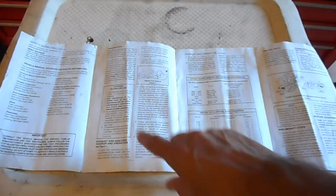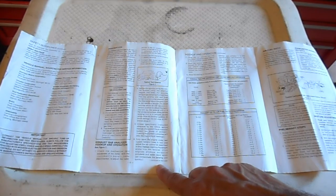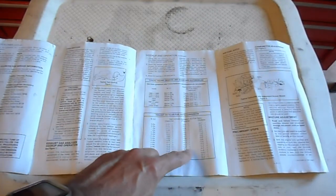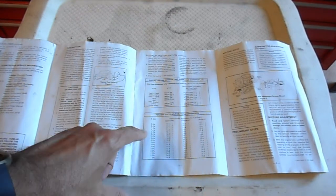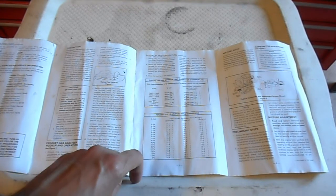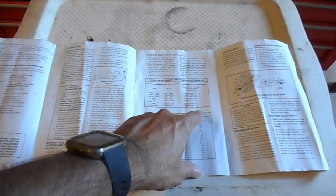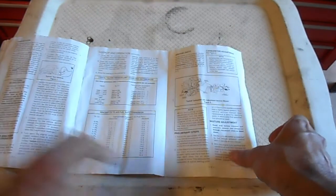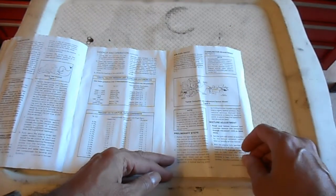The instructions give a bit of a safety overview and explain how to use it. You connect it up when the engine is warm, because a cold engine obviously has different emissions compared to when it's running at temperature. There's some information about the ratios of air fuel — specifically the amount of carbon dioxide percentage based on the ratio of air fuel mixture, and a few other parameters for different vehicles as a guideline.